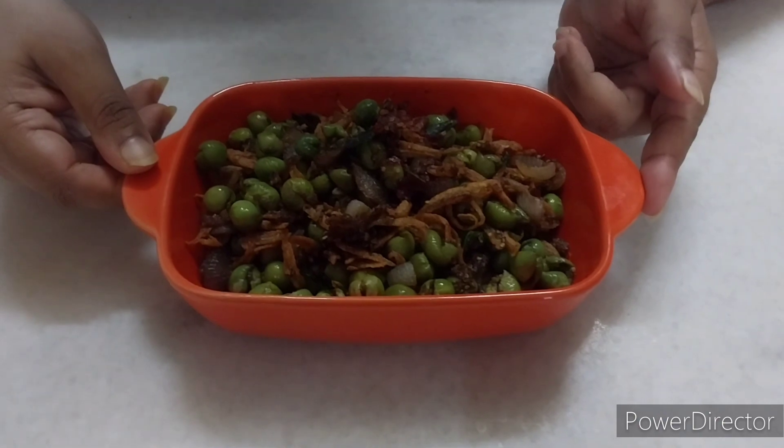So this is my turkey berry with anchovies. Hope you can try it at home. Please like, subscribe, and share my channel so that you can see more lovely recipes that you can try for your family. See you real soon, bye bye!